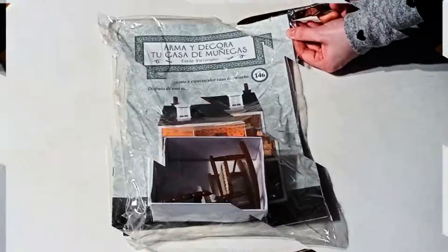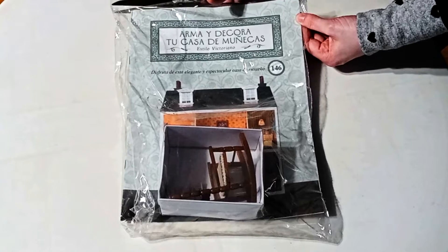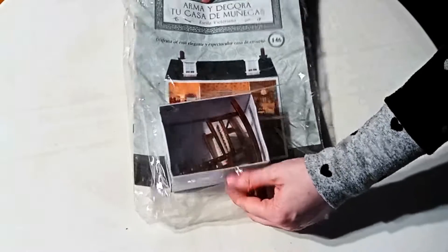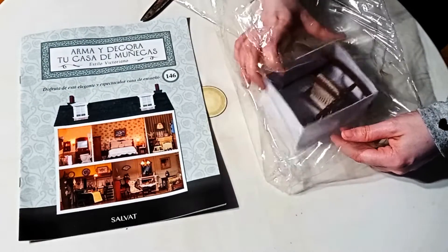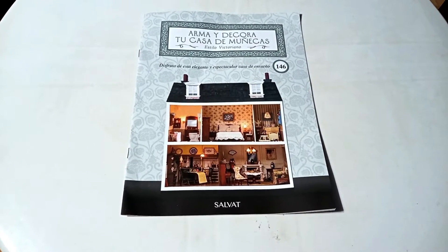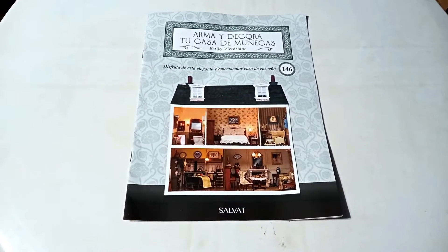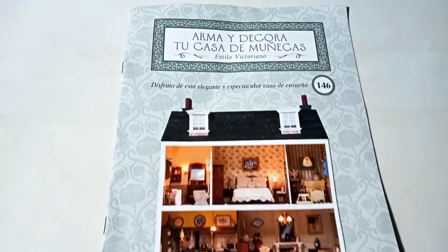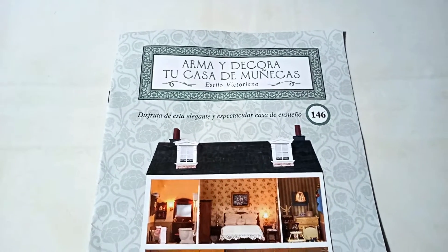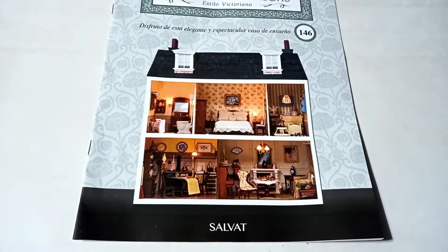With that being said, let's go ahead and get into this. Here we have the magazine for number 146 of the Build and Decorate Your Dollhouse — of course, in the Victorian style. Down below it says, 'Enjoy this elegant and spectacular home of your dreams.' And here we see how the dollhouse will look once it's completed.